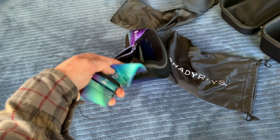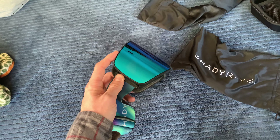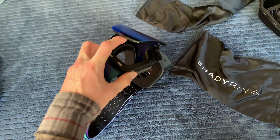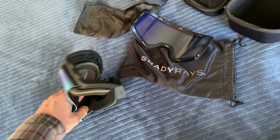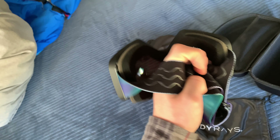So I got the Northern Light strap. These goggles have magnetic lenses, which is pretty nice — you just go like boop and it sucks right up.